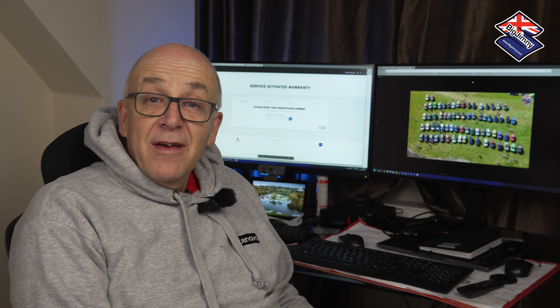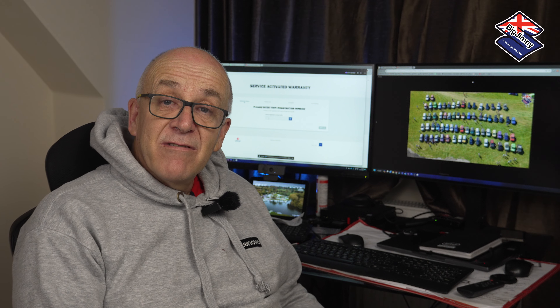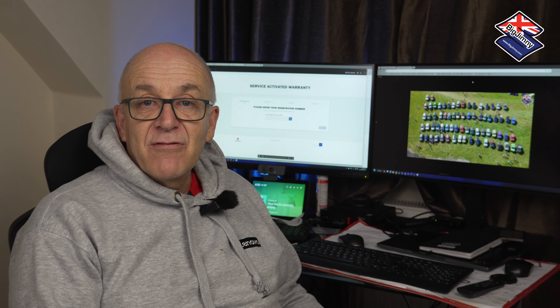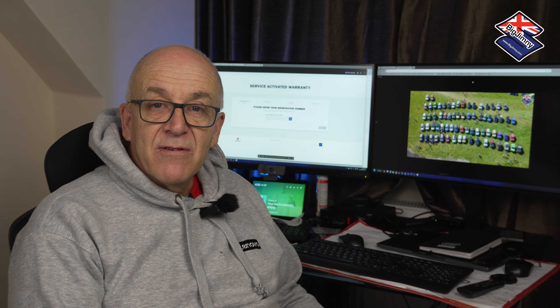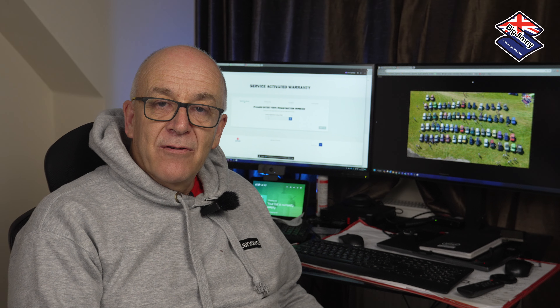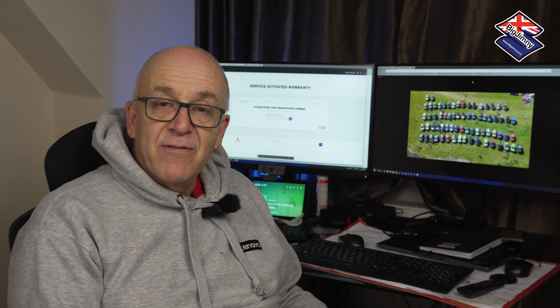Welcome to another Big Jiminy video. In this video we're going to look at service activated warranties. This is a new feature within the UK, launched sometime in the summer, but be aware that this may not apply in your country if you are looking at this video from a country outside of the UK.